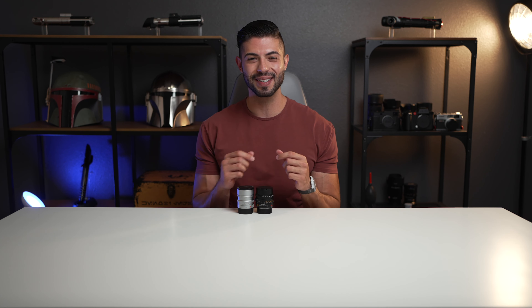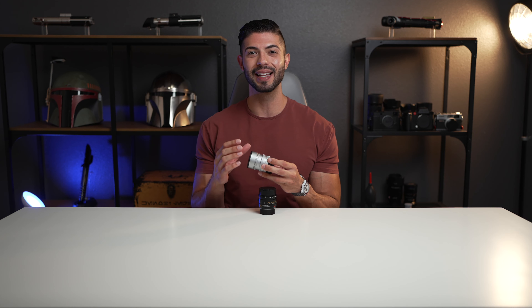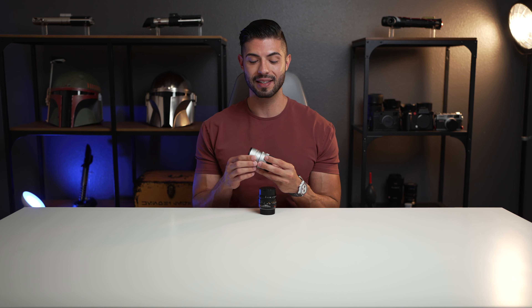Hey, what's up guys? Alex here with a new video. We're doing another comparison today, this time between Leica's newest 50mm f1.4 Summilux with the close focus and the older previous generation Leica 50mm f1.4 Summilux. Today I really want to answer the question: if you own the previous Summilux — a legendary lens and honestly my favorite 50mm Leica has made — should you upgrade to the new one? What are the differences? Is there a difference in image quality? I want to answer all those questions today.